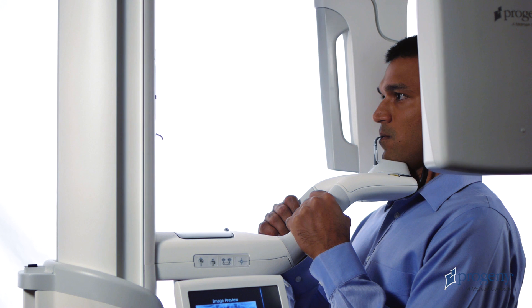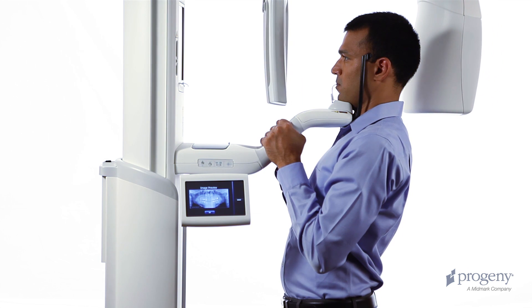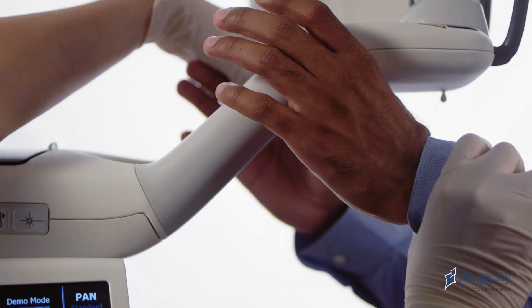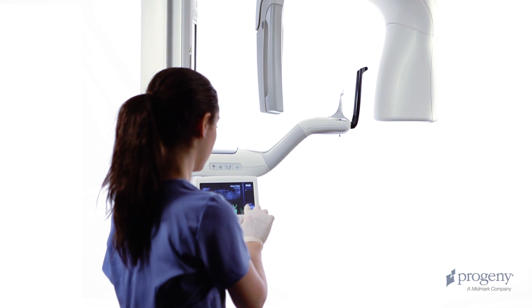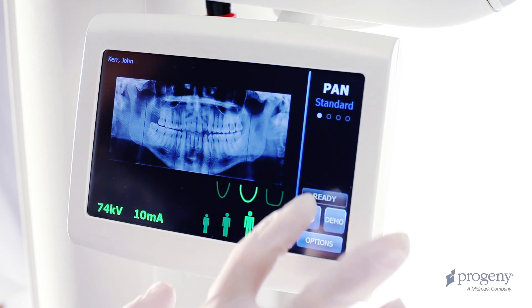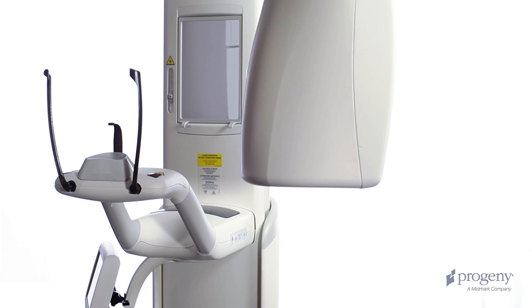Perform the examination. At the end of the exam, the overhead structure drives to the patient exit position. Advise the patient to remain in place until the overhead comes to a complete stop. At the end of the return movement, the head positioning wands will open. Assist the patient in stepping back and out of the structure. Tap OK to accept the image. At the end of an examination, the overhead structure is in the patient exit position — the gray ready indicator verifies this. Press the cycle button on the Vantage Touch once to bring the overhead structure to the patient entry position.